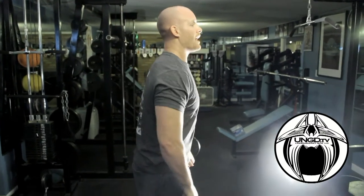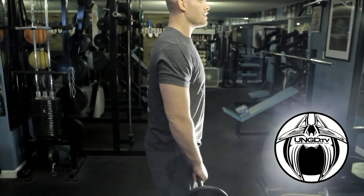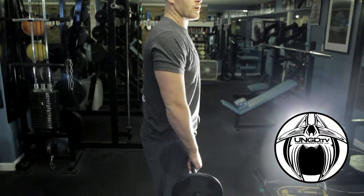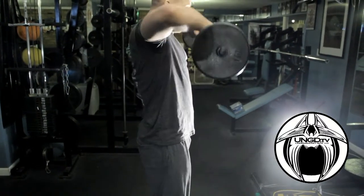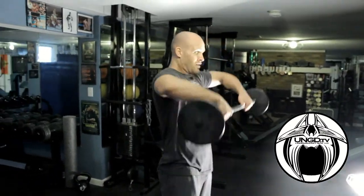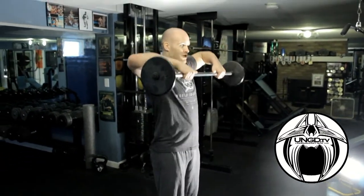Come down, bring the grip in a little bit — now upright rows. Elbows always higher than your wrists, just like that. Keep it away from your body just a little bit, keep your chest out, shoulders back as always. 15 of those.